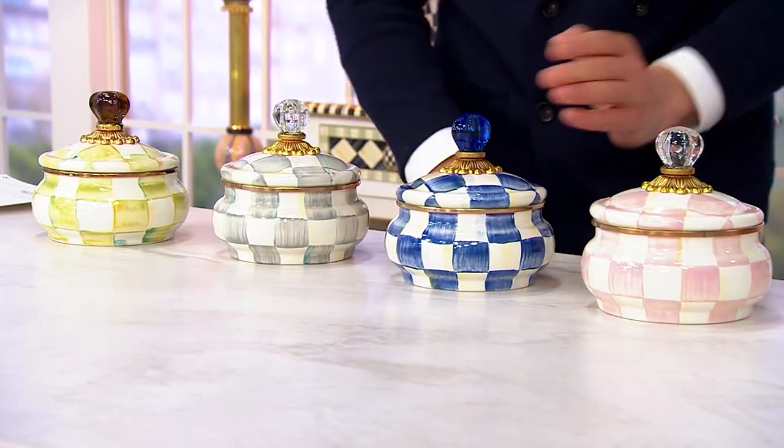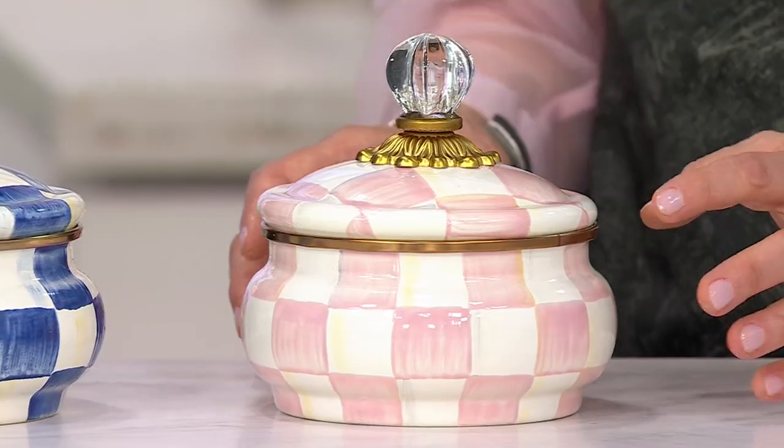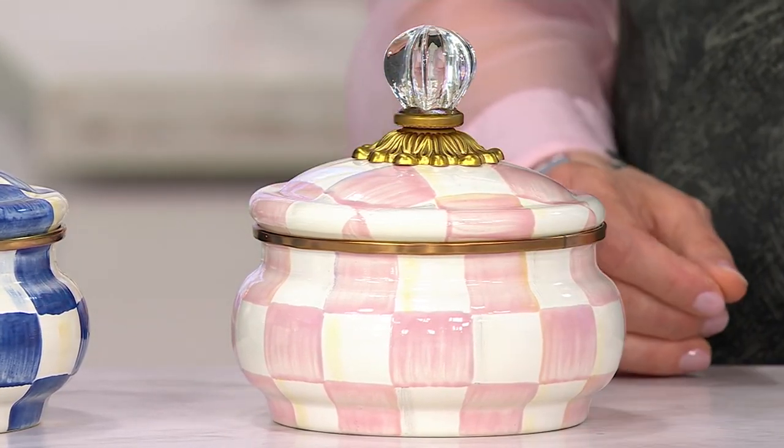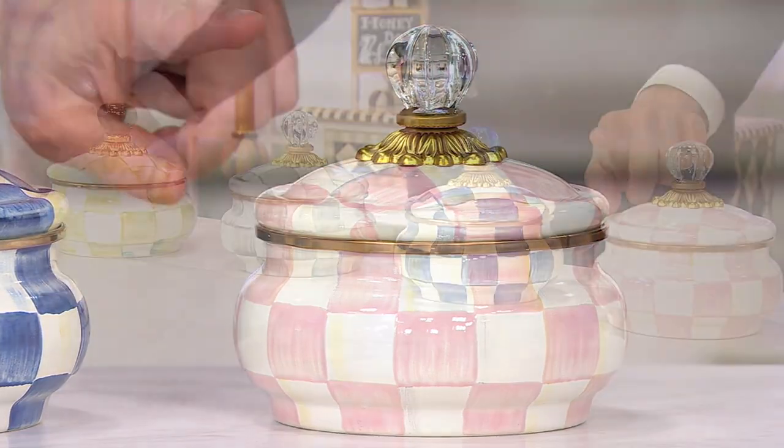And then last but not least, rosy check — the newest to the collection. Isn't it pretty? It is very pretty. But if you look closely at the checks, there are colors dragged through each and every check, and that's what makes MacKenzie-Childs really unique. Fewer than three dozen remain in that rosy check.